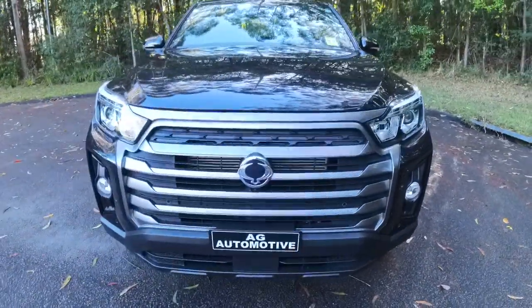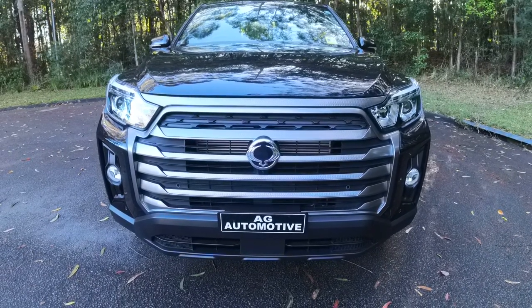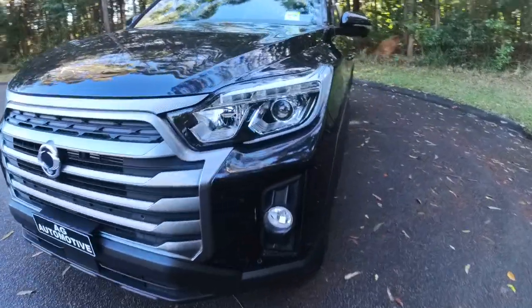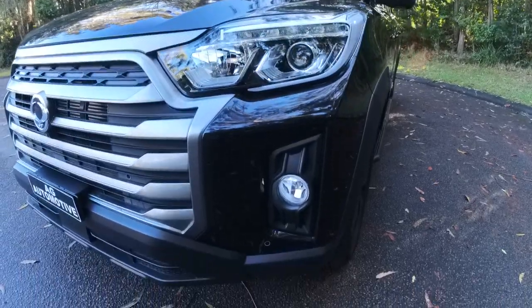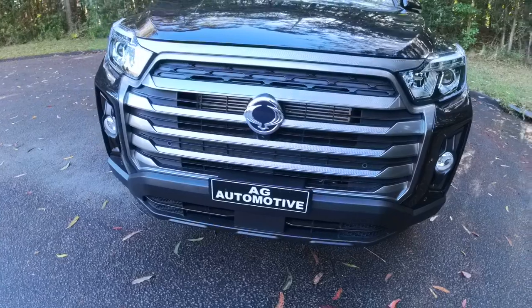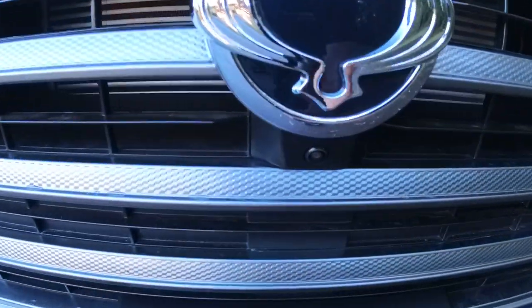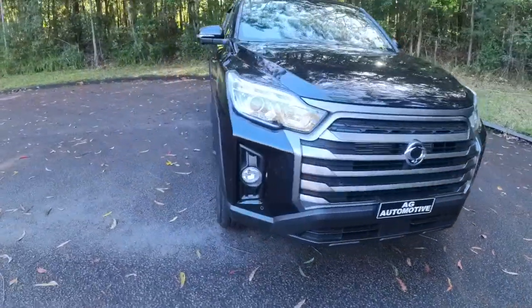At the front here, you've got the SsangYong badge and a big silver and black trimmed grille. You do have your daytime running lights and headlights, along with your driving lights and parking sensors along the front. And there is also a little camera there, as this has 360-degree cameras.